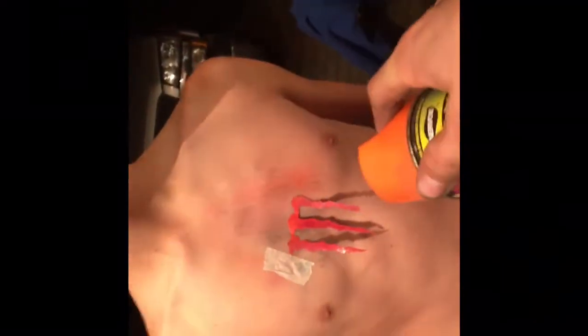Honestly yeah, I think that'll be good man — send it. Looks good, peel it off. Oh, that's a little messed up — but clean.